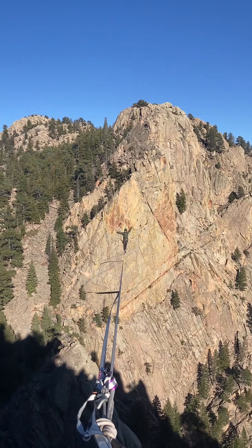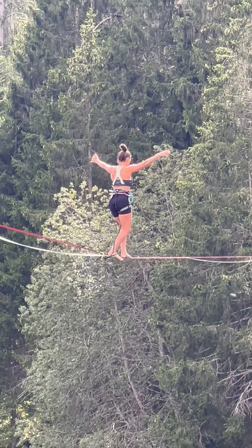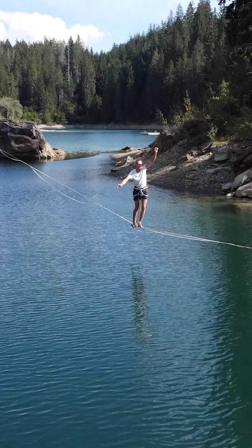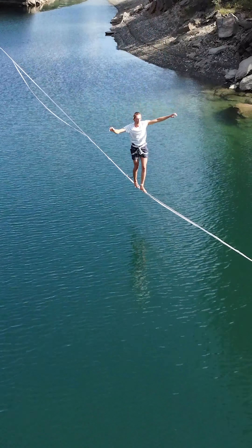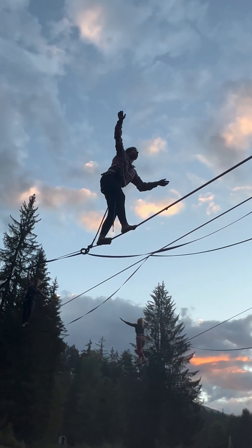When there's a lot of wind or irregular wind — like strong wind, then no wind, then strong wind again — it gets a lot harder because you have to let that happen instead of trying to correct it. Also, when there's no wind at all, it gets harder.